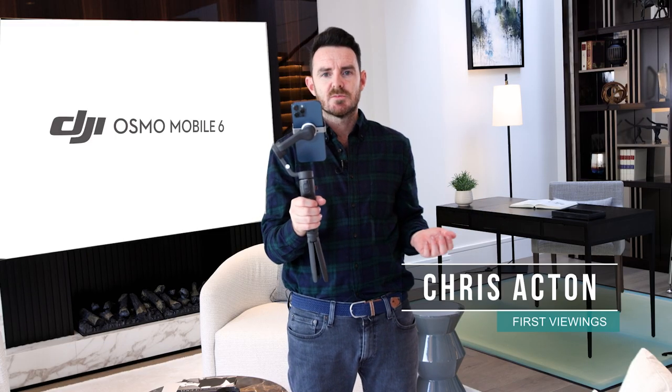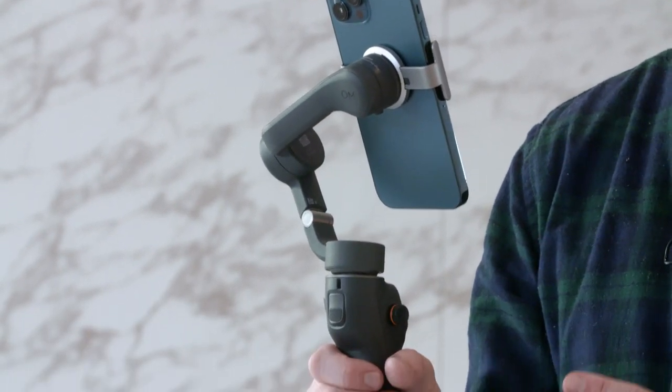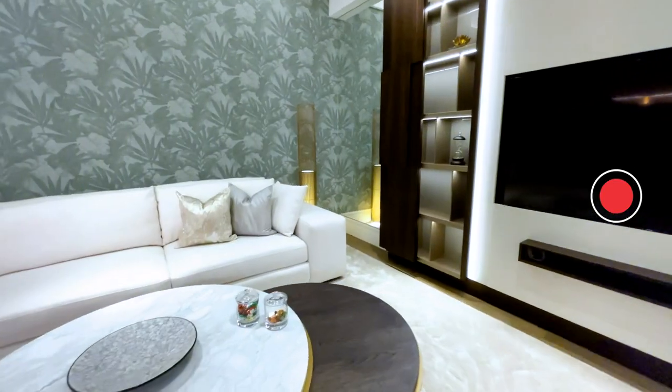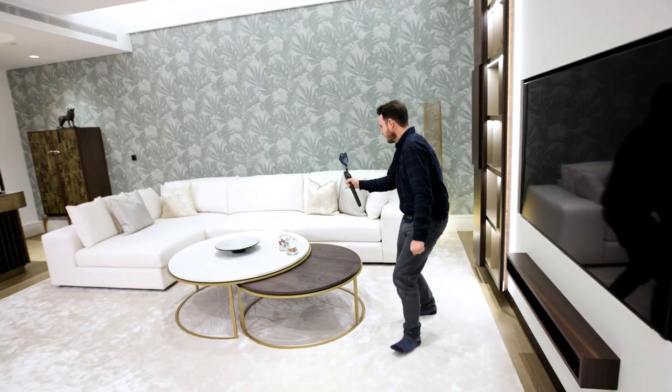This is the latest smartphone gimbal from DJI, the leading manufacturer of smartphone gimbals and drones. This is a really fantastic gimbal for anybody with a good smartphone — by good smartphone I mean anything iPhone 12, 13, 14 or later, any new models that come out, or any Android equivalent. This is the perfect partner for your smartphone.